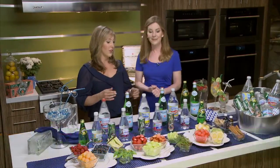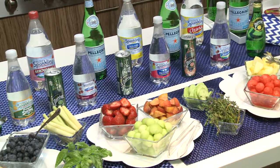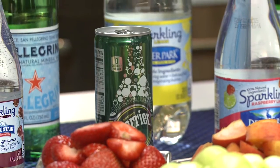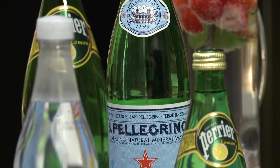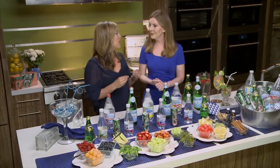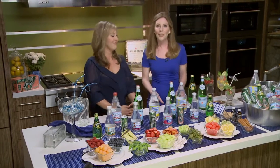Sparkling water, like we have here, has zero calories and no added sugar — it provides a refreshing fizz unlike many sweetened drinks. What's more, if you replace one sugar-sweetened beverage every day for a year with water, you'd shave some 50,000 calories and about 65 cups of added sugar from your diet.